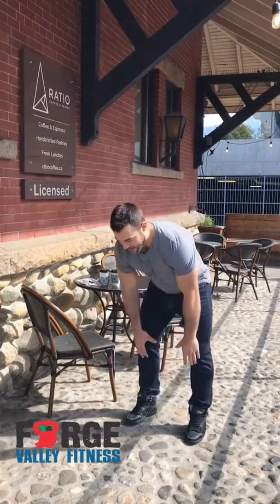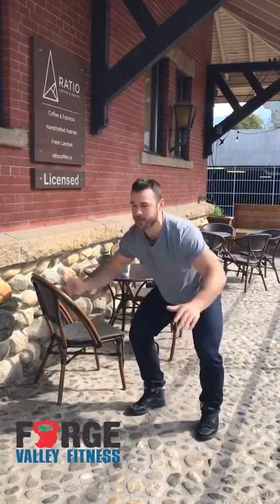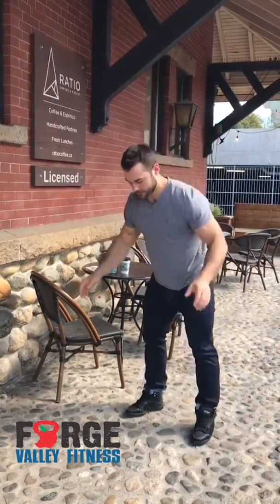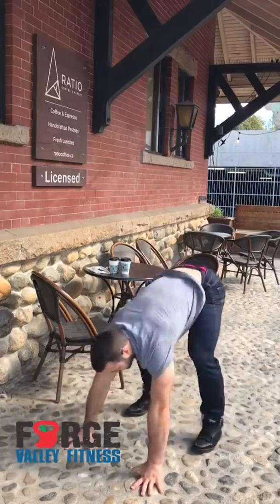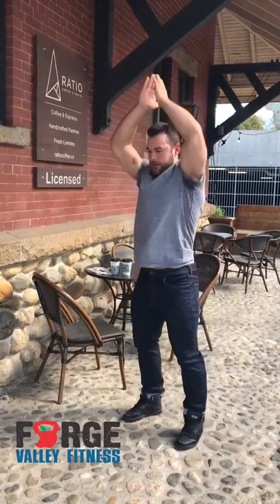For the burpee, here's what you got to do. You're going to have your hands down on the floor, chest touches, and hands touch above your head. So every time your chest has to go down, touch the ground, and you have to touch your hands above your head. Three, two, three — that is your burpee.